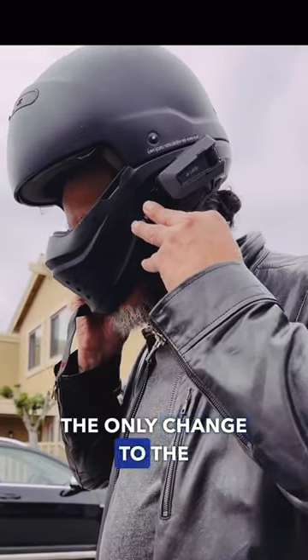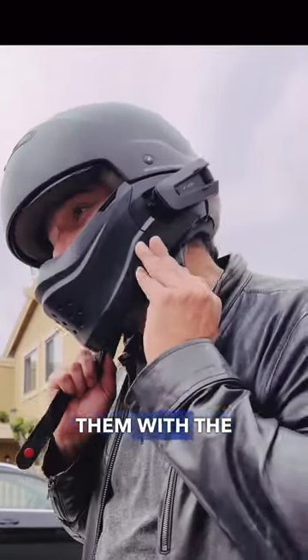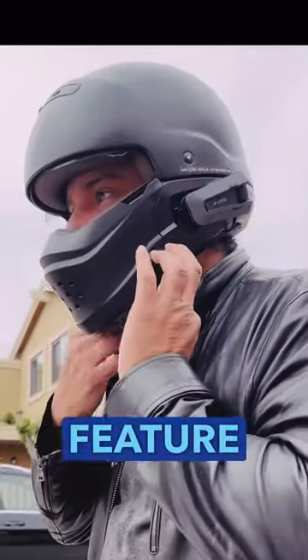The only change to the controls were how pronounced they are. Same rolling wheel feature for volume.